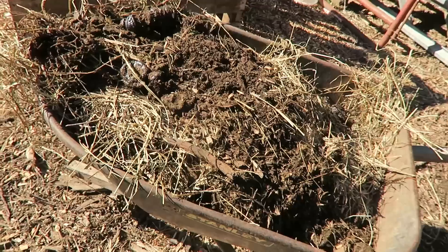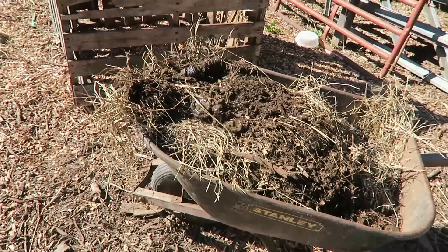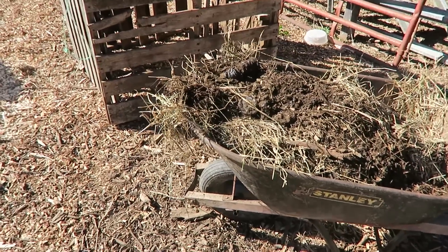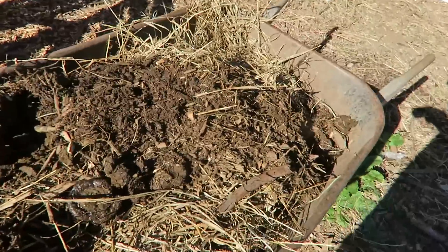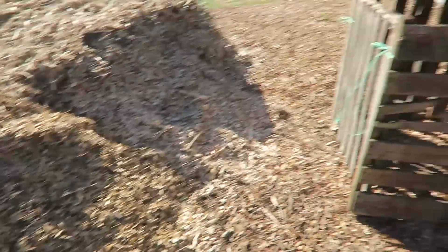I've got a wheelbarrow load of manure which is my nitrogen source for this compost pile, and a big huge pile of wood chips which is my carbon. I'm shooting for a pretty hot pile because I want this to be quick. I'm going for one part manure — which has some carbon in it — and two parts wood chips. Generally you need more carbon than nitrogen. If your pile's not heating up, you need more nitrogen; if your pile's too hot, you need more carbon. My pile has not been heating up as quickly as I'd like, so I'm going to dump it on the ground and scoop it in one shovel at a time — one shovel load of manure to two shovel loads of wood chips — because the more you can mix it the better.